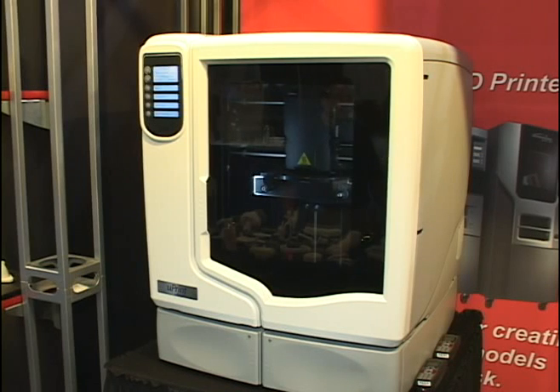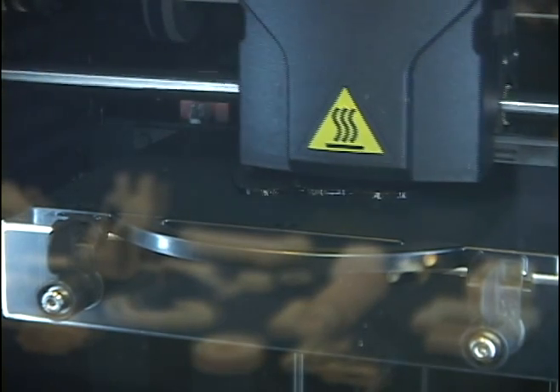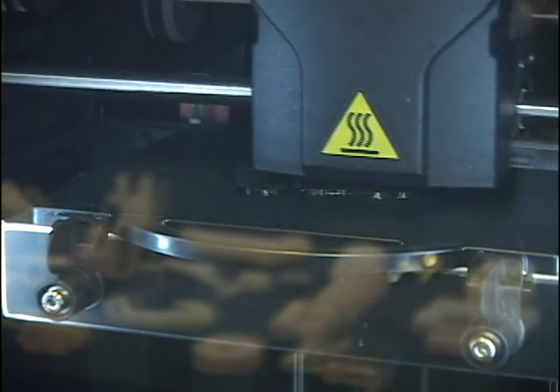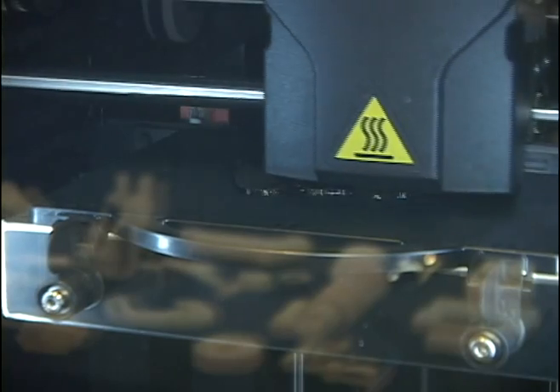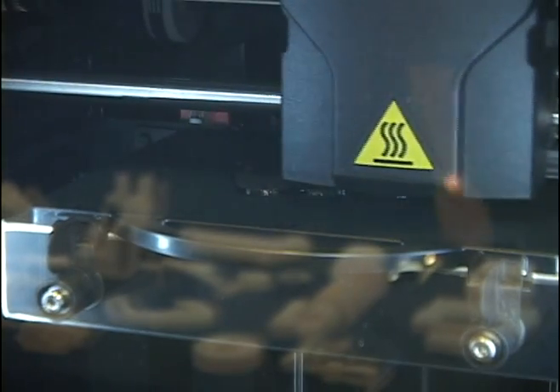This is our desktop personal 3D printer by Dimension. It is using the FDM technology and its purpose is to make prototypes in ABS Plastic. The Uprint is currently printing now, utilizing the FDM technology and the layer extrusion process — it builds layer by layer and prints directly from your 3D CAD design in an STL format.